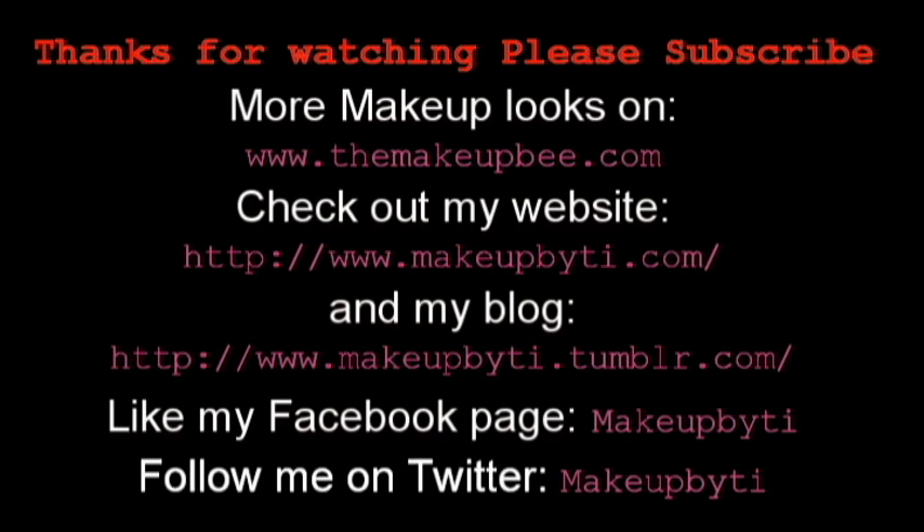That's all for today. Thank you so much for watching, and have a wonderful day. Bye!